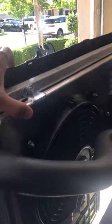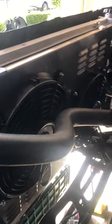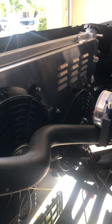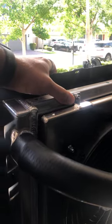So I went ahead and bought this one from eBay — Amazon has it for sale too, I'll have the link in the description. It's aluminum, looks well built, can't beat the price. I like how the dual fans are offset to the side.